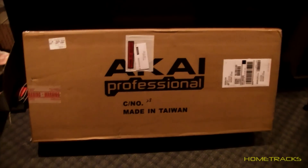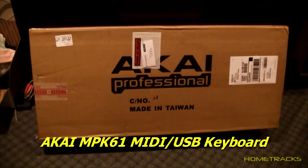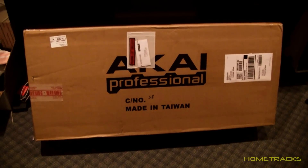Hey, thanks for tuning in. We have a new addition to my home studio — it's an Akai Professional MPK61 MIDI controller keyboard. So I thought I might do an unboxing of this.